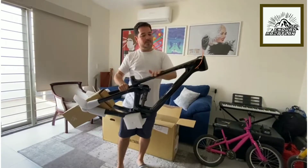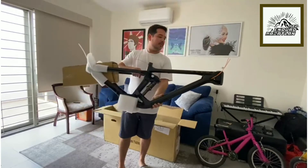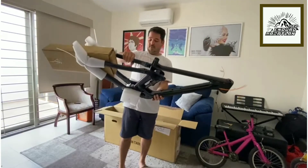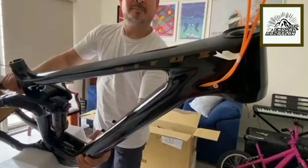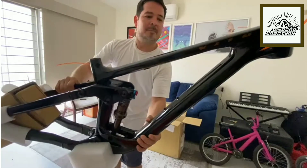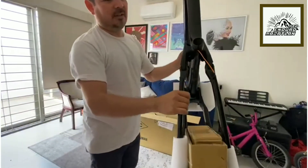And it's gorgeous. There's a little dust on it — we've been traveling from the UK, now in Mexico. We came to the aduana, and now we're home. Check this out. Can you see the carbon here?